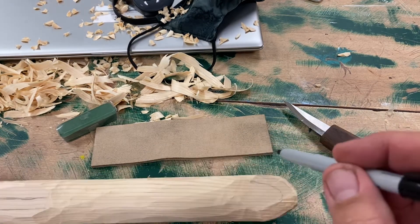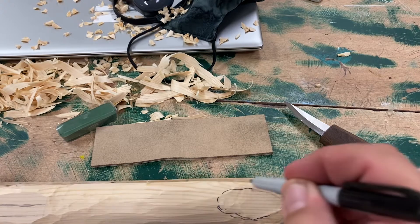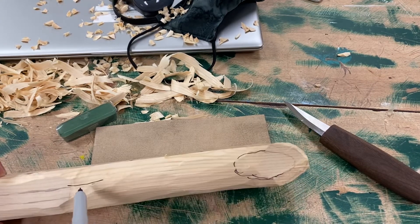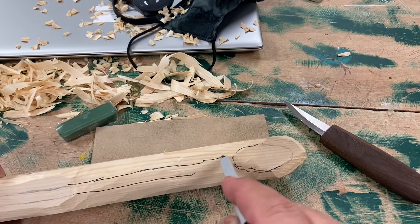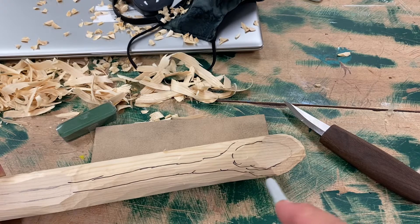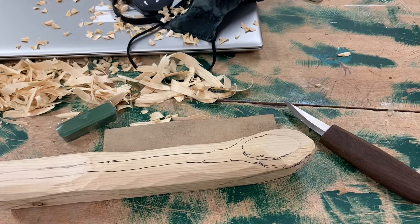So do yourselves a favor — maybe every little while, just kind of retrace how you want that spoon to look like. It's going to help you keep that design in your head. You're going to see all of the wood that you have yet to remove. It's all going to be gone, it's all going to be cut away. I just want you guys to remember that as you are working on your spoons.